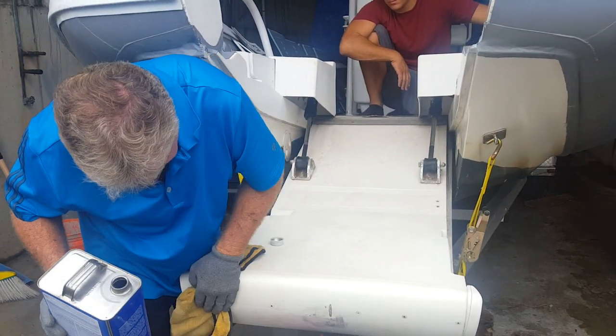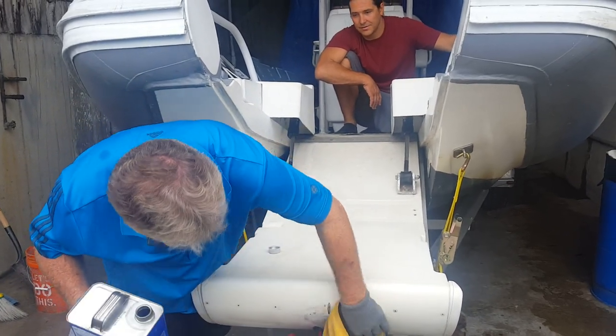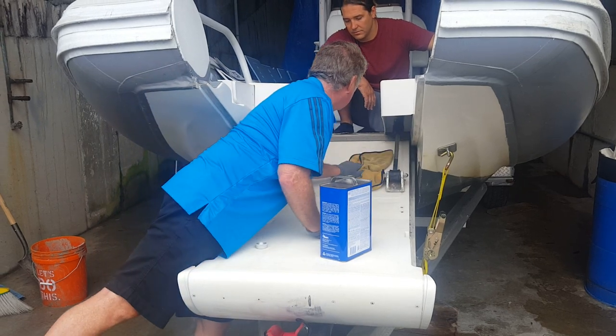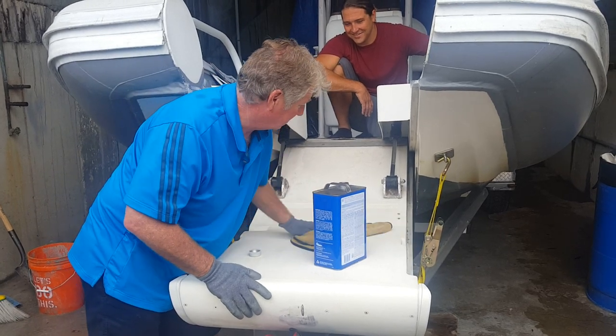We're getting our — we call it the wet willy — ready for our C-Deck. Hi, Ryan. Harry is learning how to apply C-Deck. Is this your first C-Deck job, Harry? This is it. Could you tell me what you're doing?